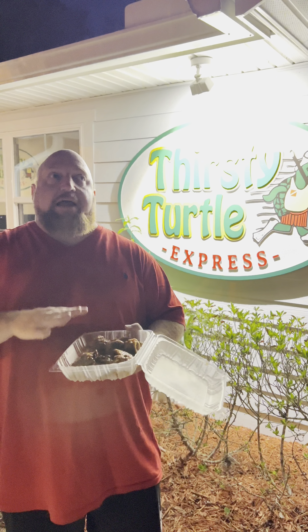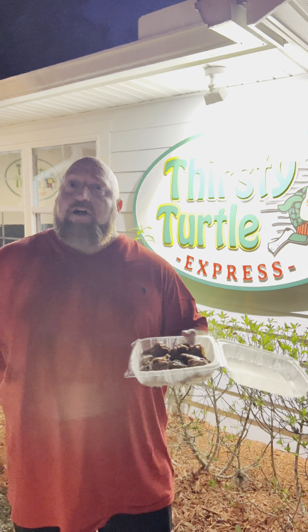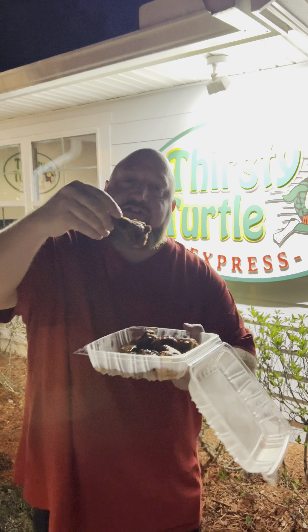So here we go, two bites. We are at Thirsty Turtle. I believe the 10-piece, give or take, was about $17 and change. Not bad — it's a little on the high side, but that is for a 10-piece wing. Mild, medium, or hot — $17 and change. Here we go. Two bites. We got the medium. Here we go.